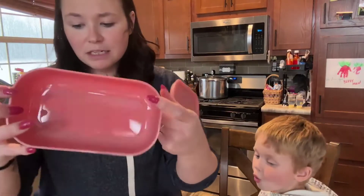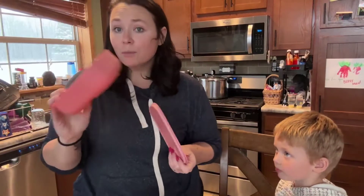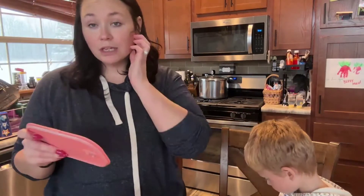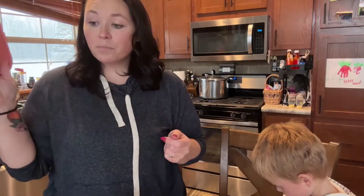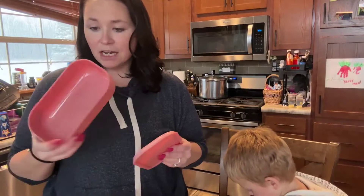The bottom container holds 3.4 cups of food, so these are really great for portion sizes and healthy portions. The silicone is upgraded on these so the seal is much better than it was before. It keeps your food nice and cold, which is great.